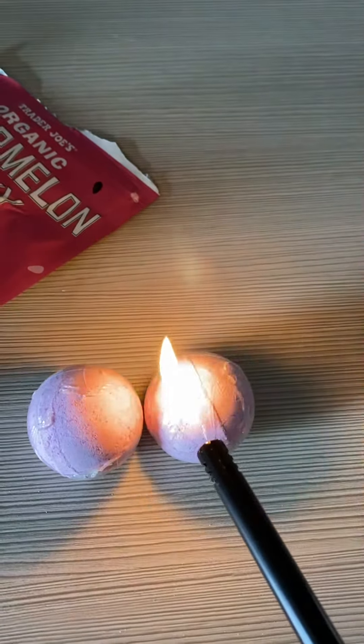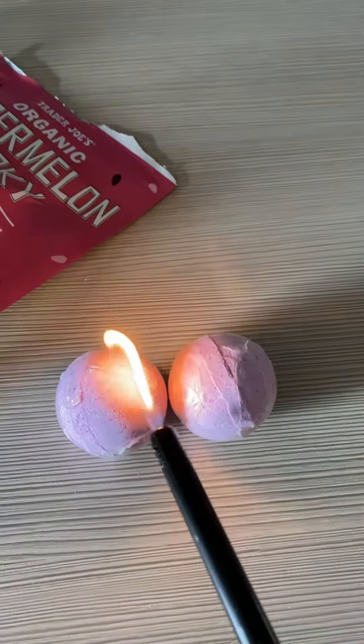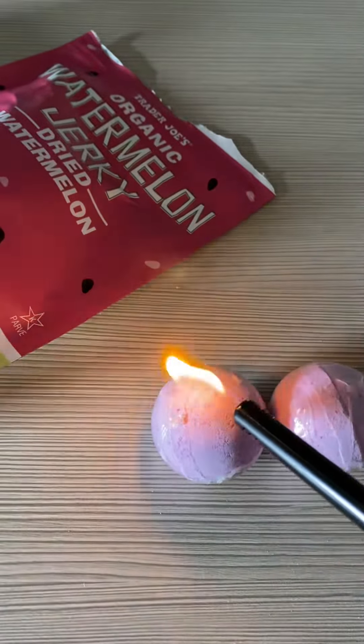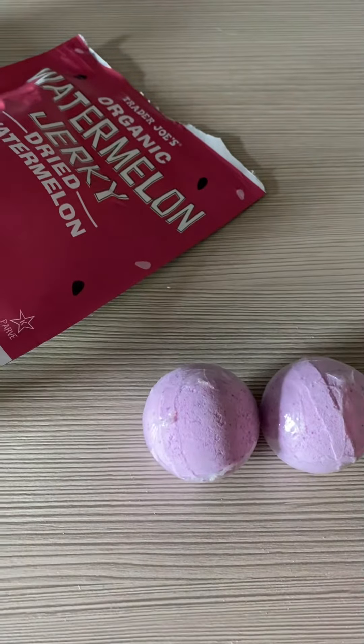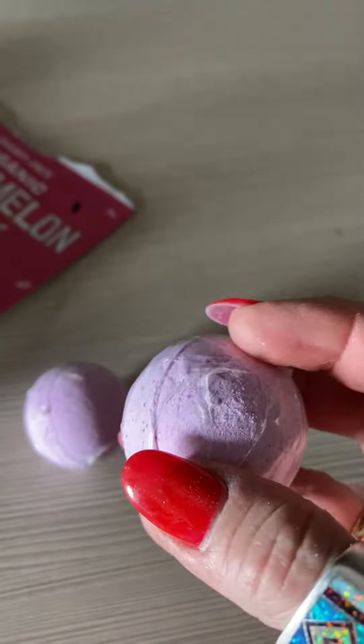So anyway, go to the Dollar Tree, get a child-free long lighter and scorch the cellophane. Then you can just pull it right there and pull it off.